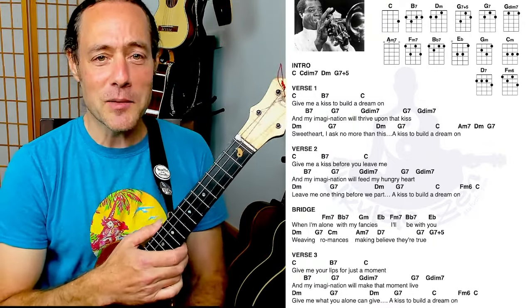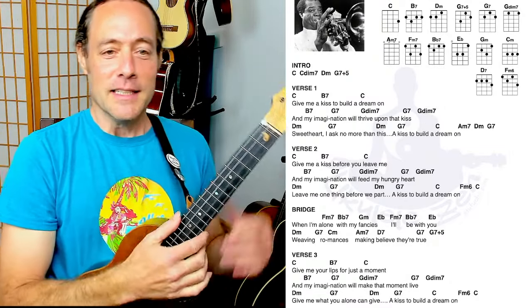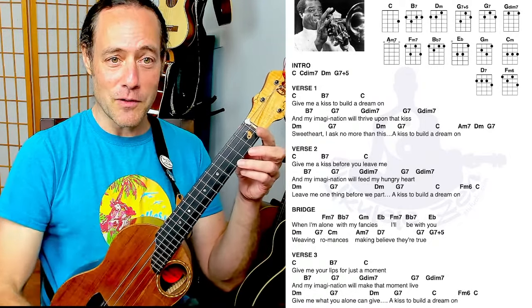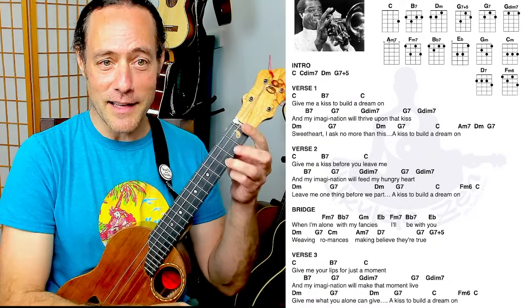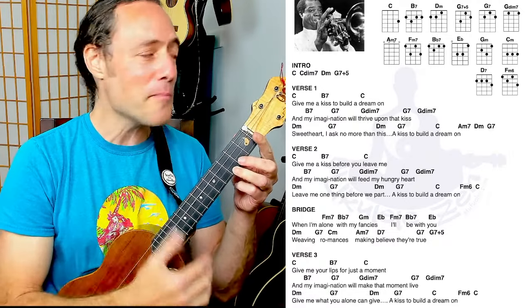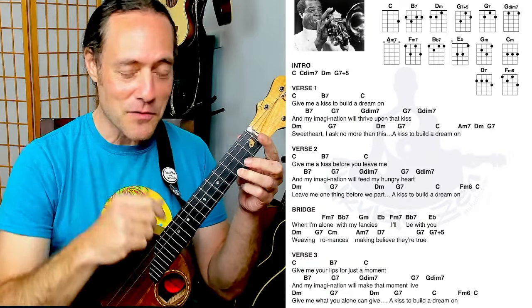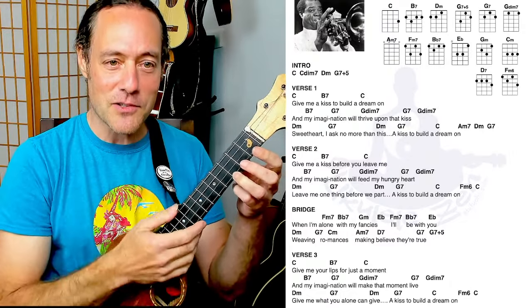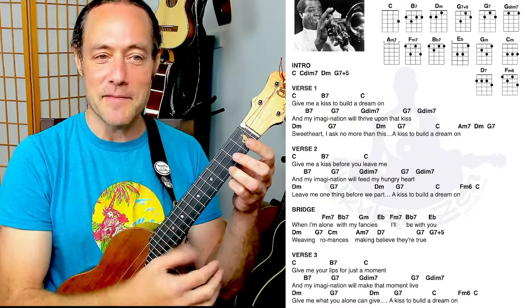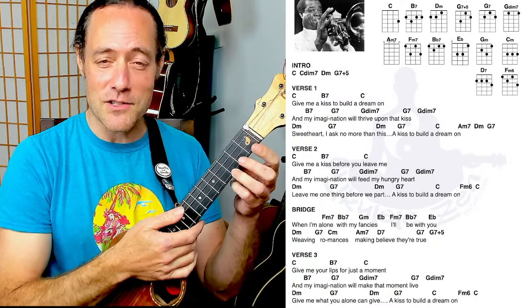Let's just play a little bit of this song and then we're going to backtrack and get into the intro. If you haven't already, please check the links and download this printable PDF so you can follow along. We'll skip the intro for right now and get started with a nice jazz strum.